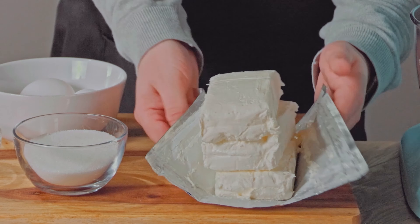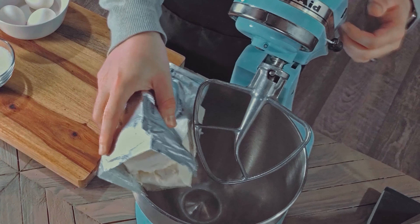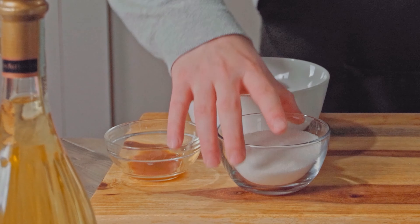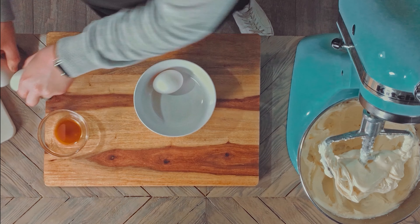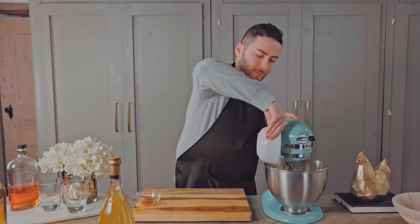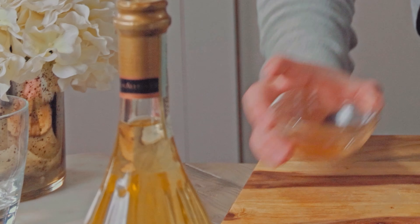I've unwrapped my cream cheese off camera so you wouldn't have to sit through 10 minutes of me struggling with packaging, and I'm adding it all to the mixer. Now add in the sugar and mix till smooth. Now we're going to add in our eggs one at a time — my table is way too wobbly to leave eggs on. So one at a time, we're cracking our eggs and mixing them into the batter till smooth. Add in the vanilla.